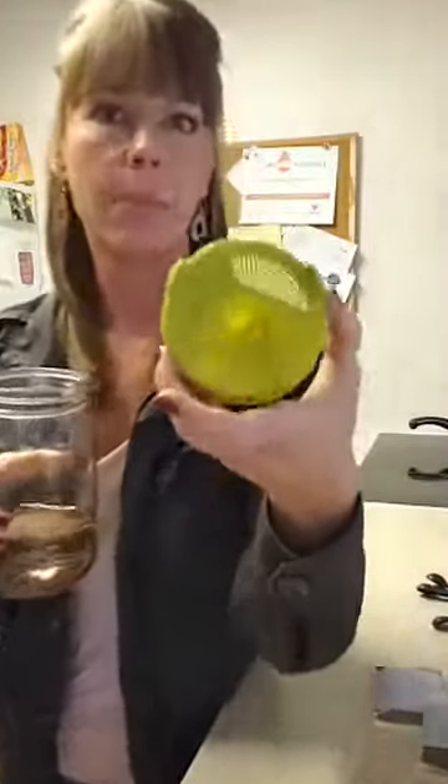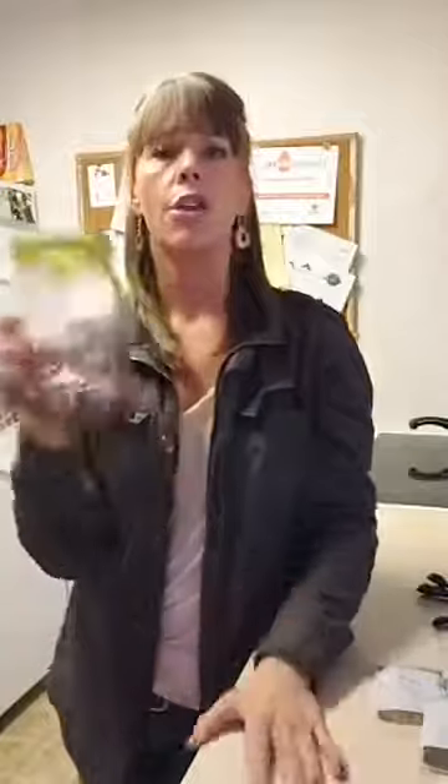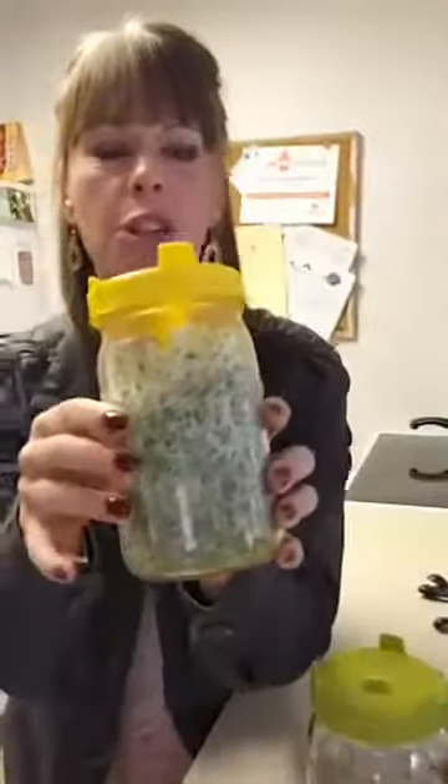This is literally all you do: take your wide-mouth mason jar with filtered water in it, put two tablespoons of the seeds in there. See this sprouting lid? It's got little holes in it. You put your sprouting lid on, rinse it twice a day, and then dump it upside down in your sink.